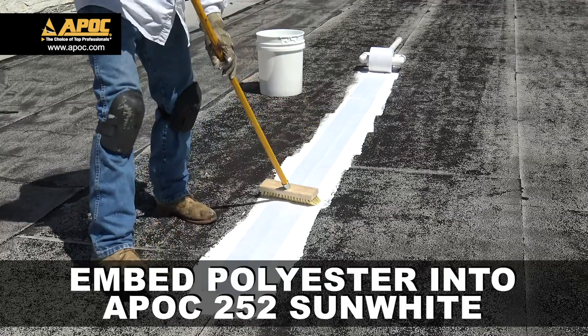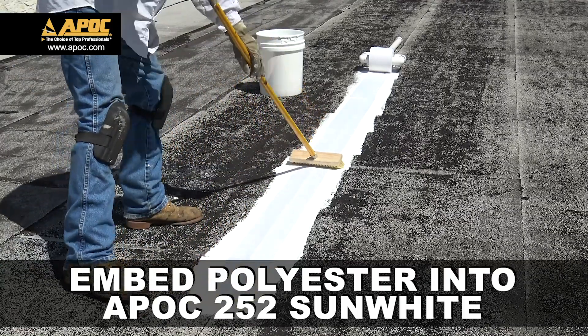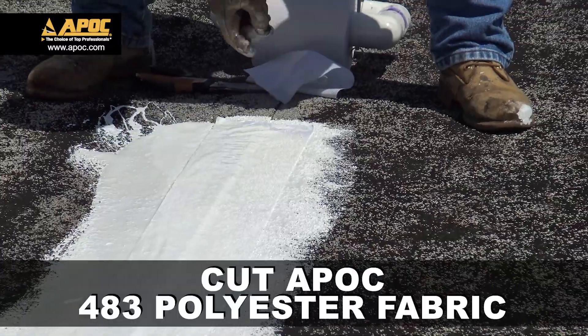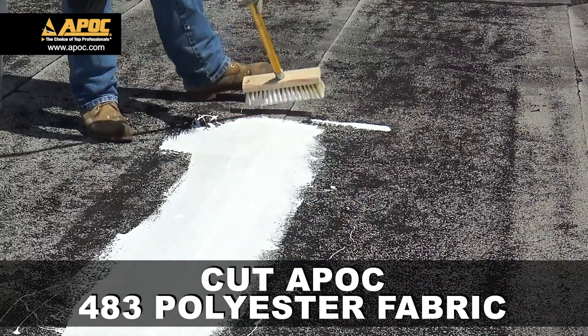Using a brush, embed the 483 polyester into 252 Sun White. Apply a top coat of 252 Sun White Coating. Using industrial shears, cut the polyester, ensuring it does not go past the patch.